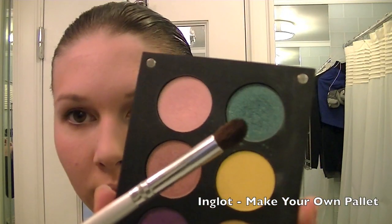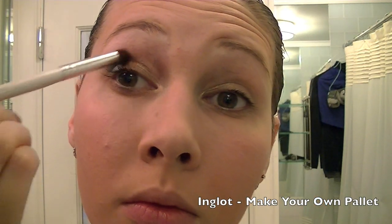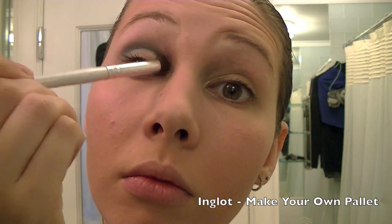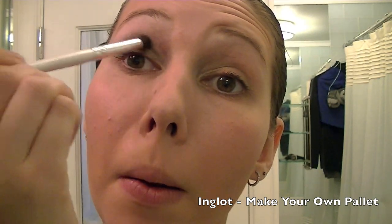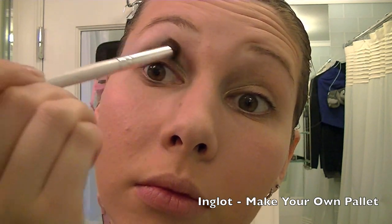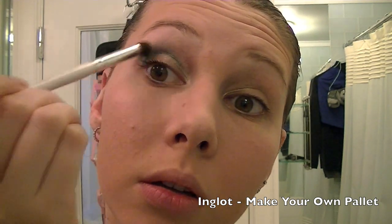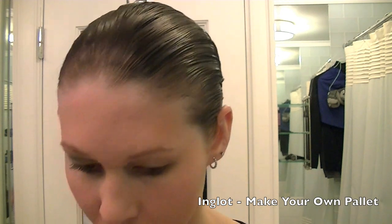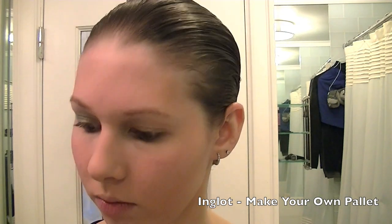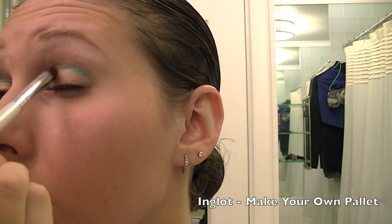Next I'm going to use this wonderful seafoam green color from Inglot. You can go to the store and create your own palette with as many colors as you want — they have different variations. I'm using this color in my crease and it's also going to help pick out my dress, because my dress is a bright lime green-yellow color. So I'm doing my eyes based on that, applying a bit more into the crease and the outer two thirds of my eye.